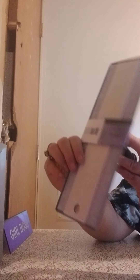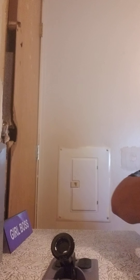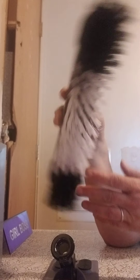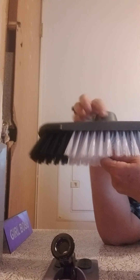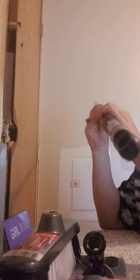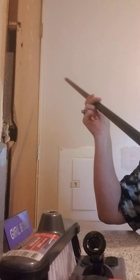Next I got this — it's for dry mopping — and this broom here, the broom head. You pay a dollar for each of these and then a dollar for each of the broom handles that you get. I got two of them.